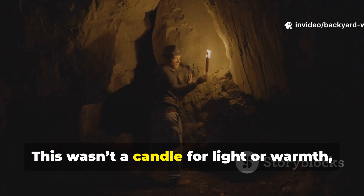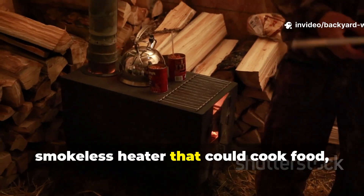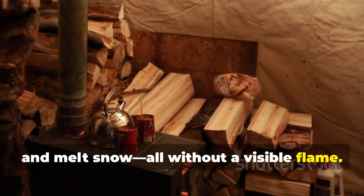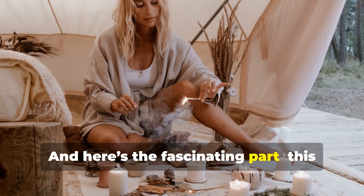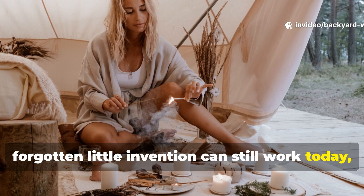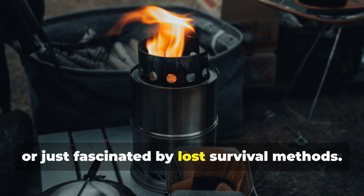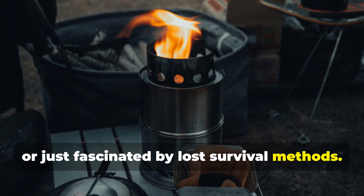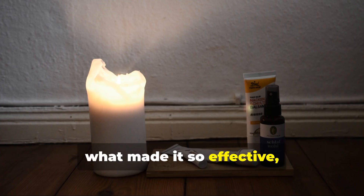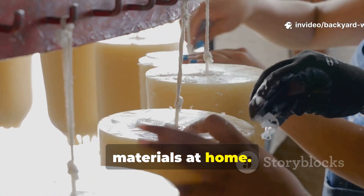This wasn't a candle for light or warmth, but a small smokeless heater that could cook food, dry socks and melt snow — all without a visible flame. And here's the fascinating part: this forgotten little invention can still work today, whether you're camping, surviving a blackout, or just fascinated by lost survival methods. Let's uncover exactly how it worked, what made it so effective, and how you can recreate it using simple materials at home.